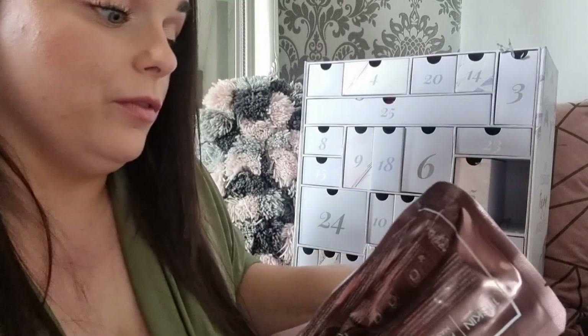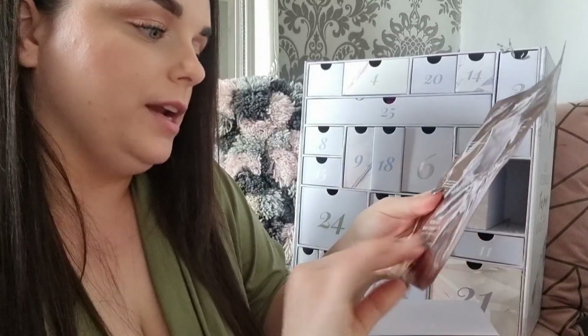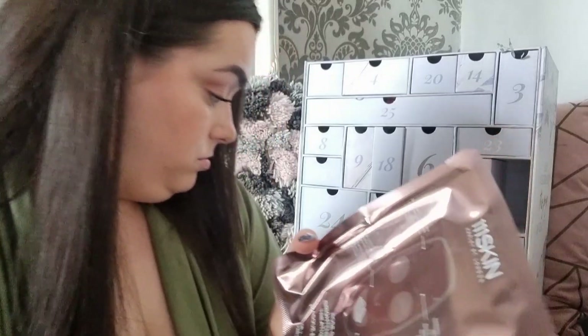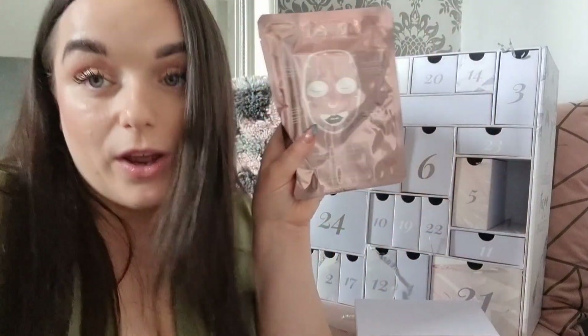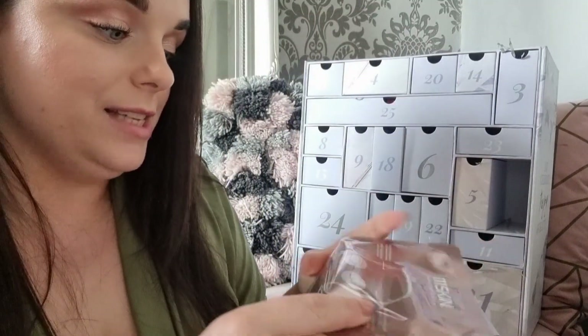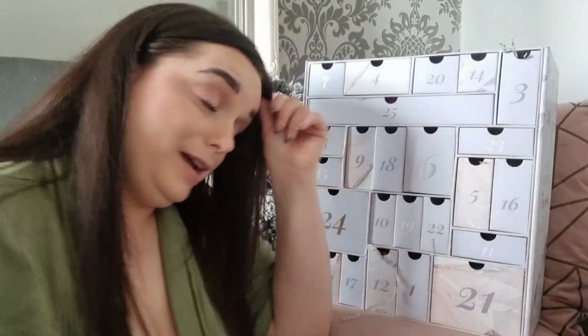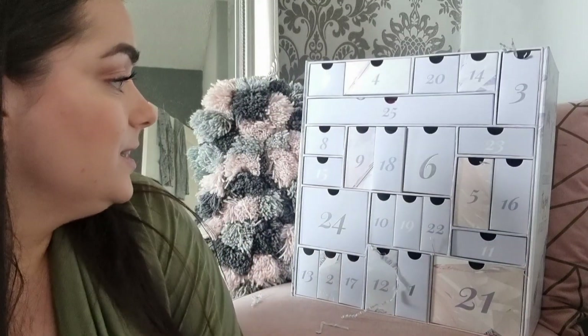Day sixteen: something from 111Skin — the Rose Gold Brightening Facial Mask. I thought it might be around £100 but it's actually £20, so I was way off! It is a bougie brand though. Very excited about that.